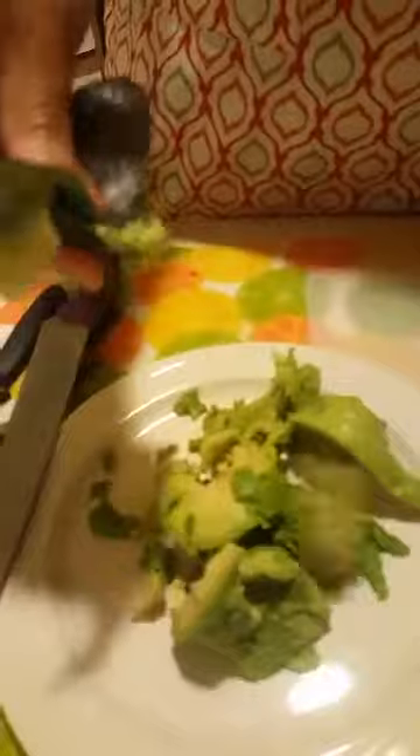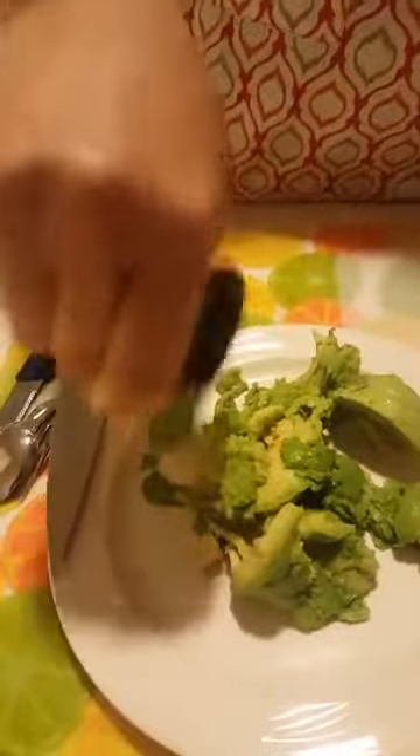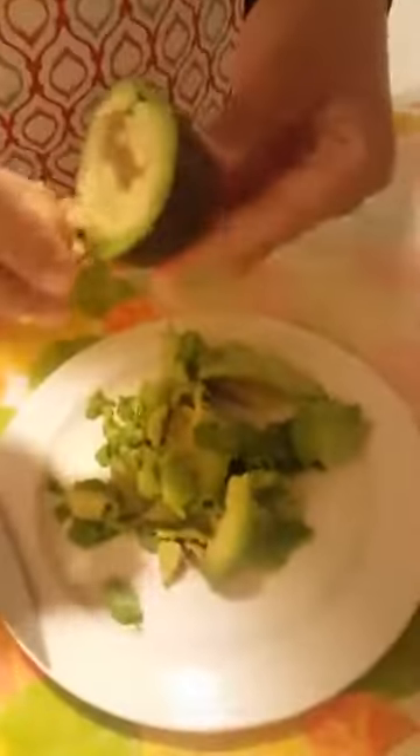The flesh — you pop it out, you can see it's delicious. It's nice and ripe and you can see it just falls right out. Delicious, organic avocado. Lots of nice essential fatty acids in that avocado — just makes your skin beautiful, makes you glow.